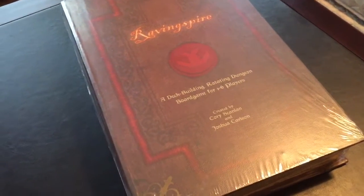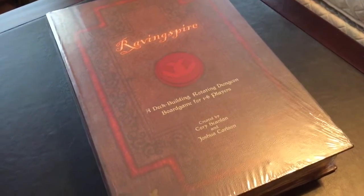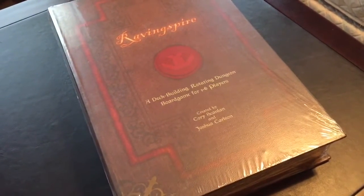Hello, everybody. Chubby Meeple here to do an unboxing video, or at least attempt one, for a new Kickstarter game I just received today.